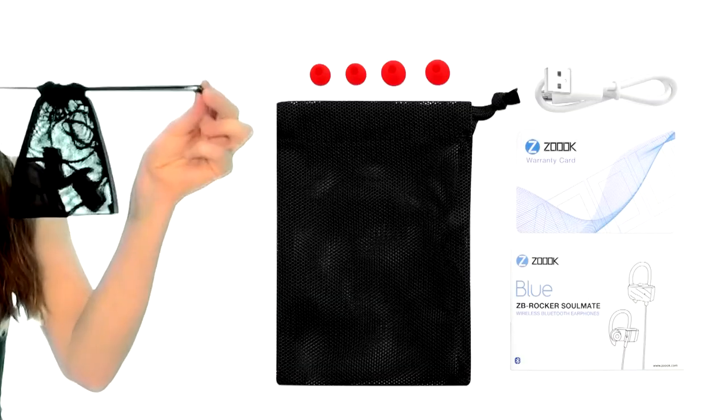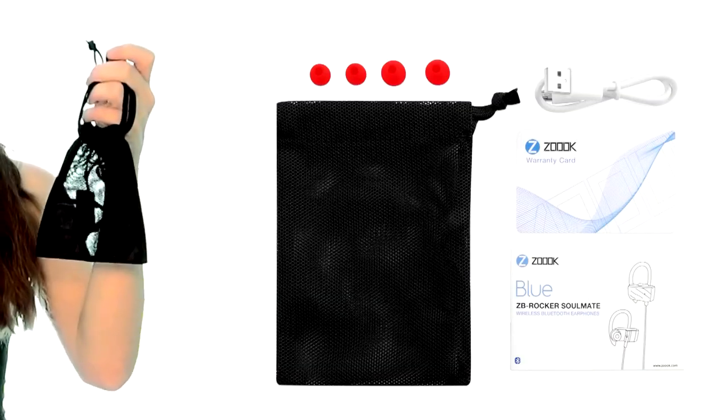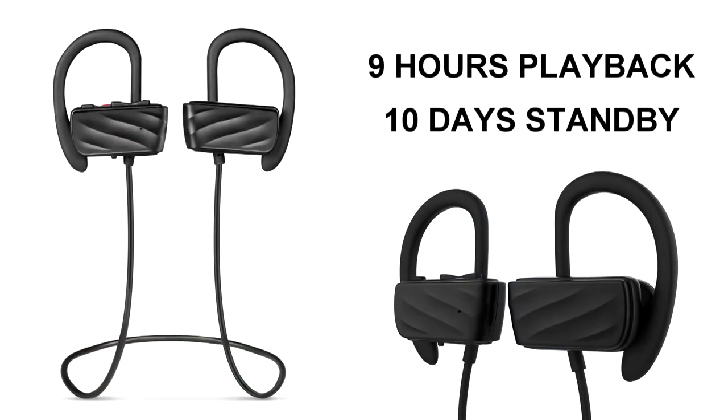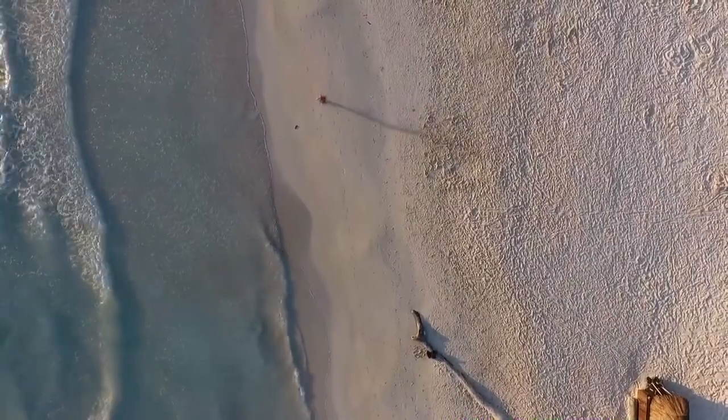With a handy carriage pouch for safe storage, high-capacity rechargeable battery, up to 9 hours playback, and up to 10 days standby time, the sky really is the limit. Sport just got rhythm. Find yours with the Zouk Rocker Cellmate 2 wireless Bluetooth earphones.